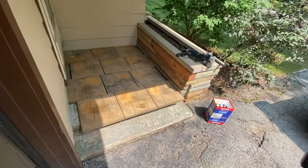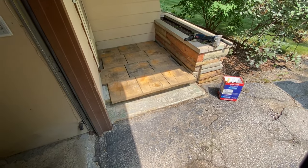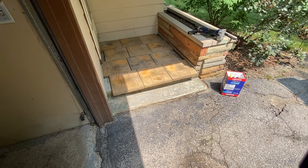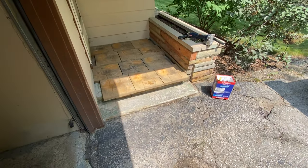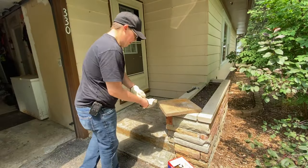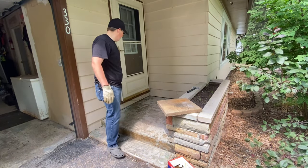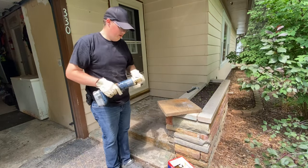Later on down the road when we decide to side, we will paint the flooring — do like an acrylic paint, epoxy, or something, whatever is gonna hold best on that. So I'm gonna start by nipping one of these corners off just because there's that molding there and it kind of sticks out a little bit. Let's see how this works.